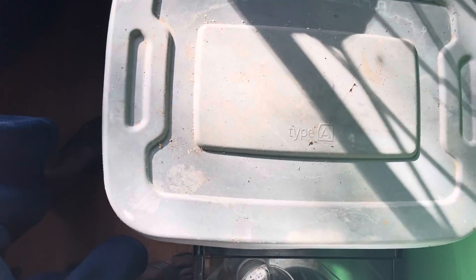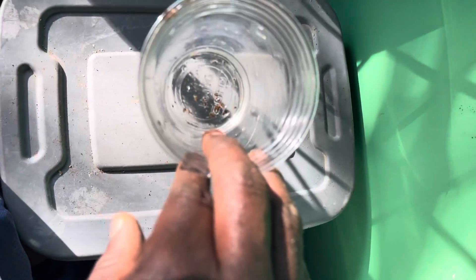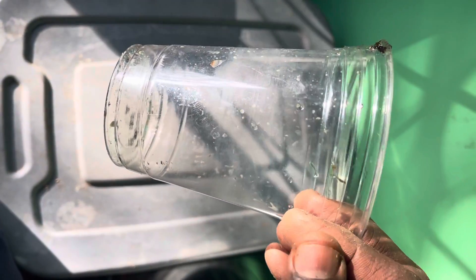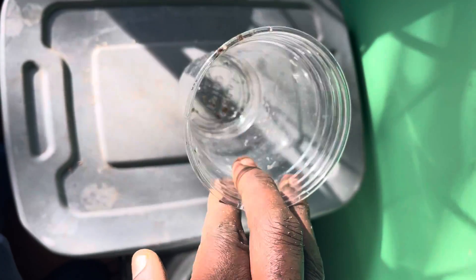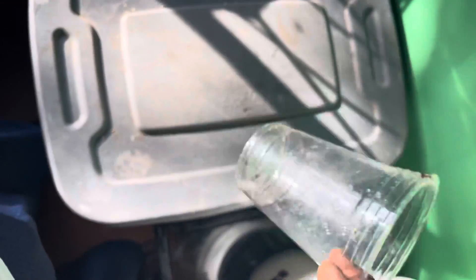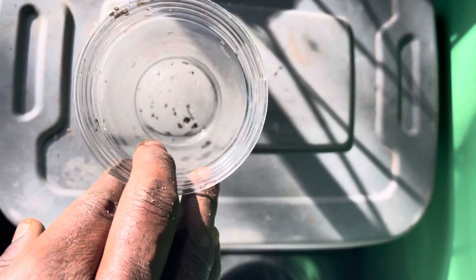Always rinse your worms off in regular water. I did a short on my channel where the worms were rinsed in rainwater and then put into the cup. Always, always rinse off your worms from outside before you bring them inside — bugs, mites, all types of stuff can get in there. You just want to keep it safe.